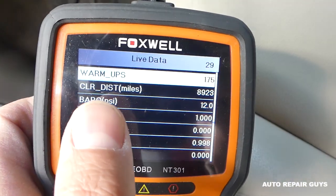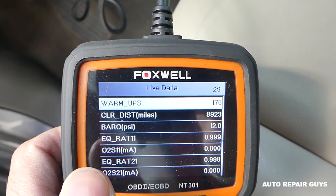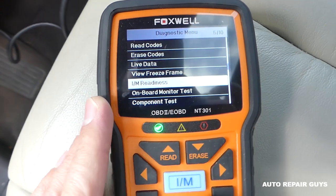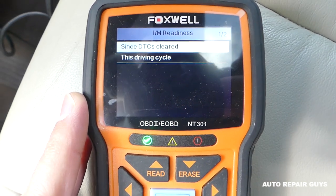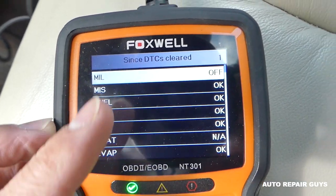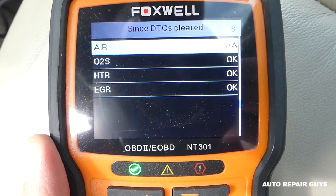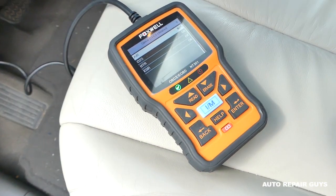Right here: 'Clear Distance' — this means since you reset your engine light, how many miles it went. We went almost 9,000 miles. Warmups: the car warmed up 175 times. Now I'm going to demonstrate what it looks like when it's ready for emissions — green light — going to IM Readiness, click enter. MIL — engine light — is OFF, and everything says OK. If it says NA, it means that option is not available on that vehicle, so that's not a problem. On the other page everything is great as well. That's it, guys — just check the readiness to know if you're ready for emissions. Thank you for watching, hopefully the video was helpful, and see you guys next time.